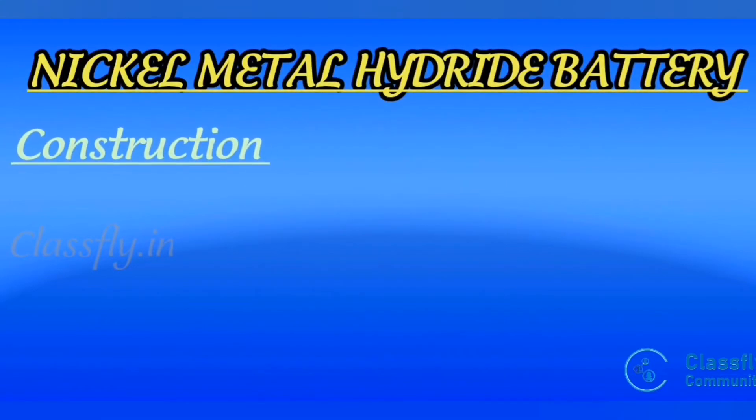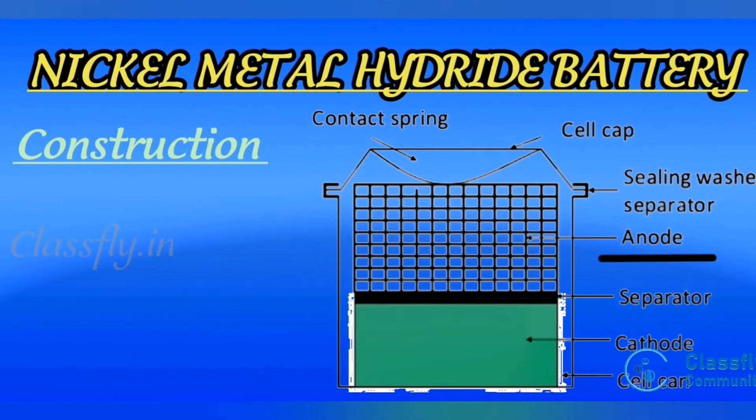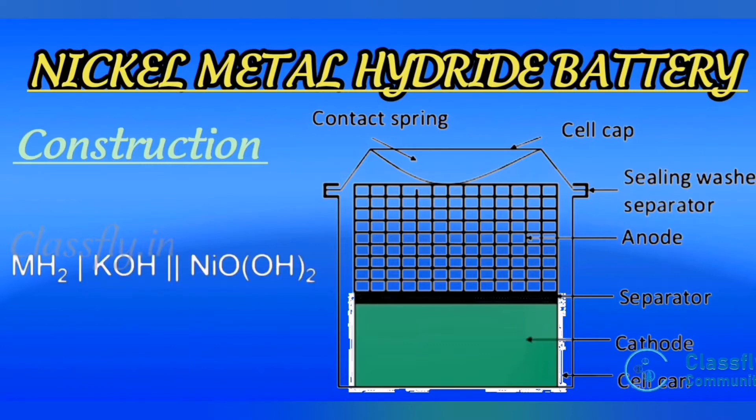Construction of the nickel metal hydride battery: the anode is metal hydride, the cathode is NiOOH (nickel oxyhydroxide), and the electrolyte is potassium hydroxide. The cell representation is MH₂ / KOH (salt bridge) / NiOOH.